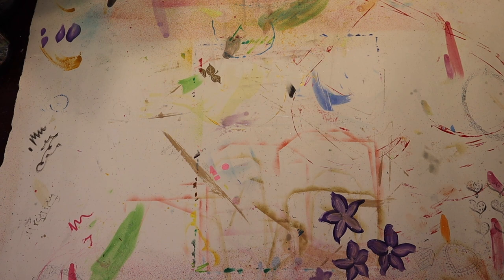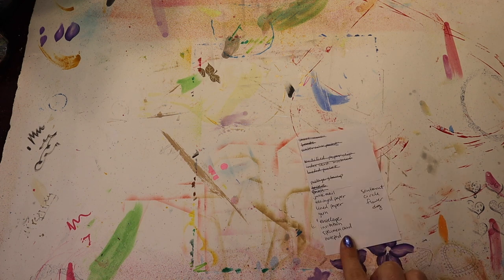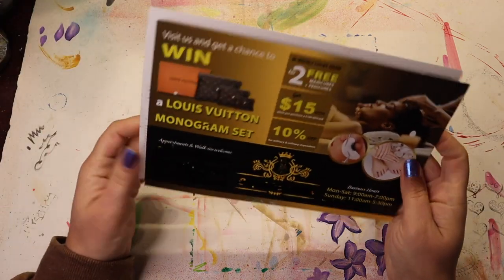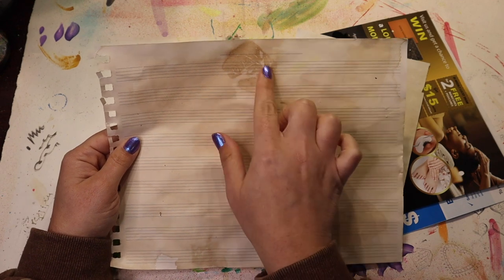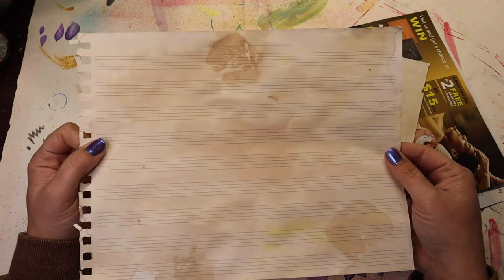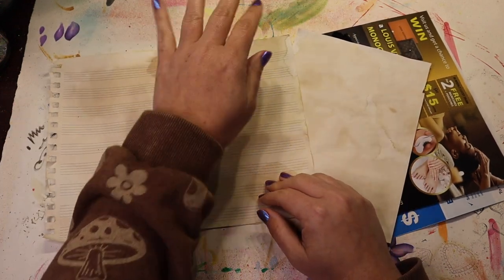I had a slight mishap with recording — I thought I was recording, had some stuff done, and then went, why isn't it recording? So we are going back to the prompt. I have junk mail — two flyers mailed to me. I have tea-dyed paper and I also dyed this lined paper earlier in the video. I ended up leaving the tea bags sitting on the paper once it had dried, and I really liked the way that turned out. So this is my lined paper and this is my tea-dyed paper — this one too, although it's smaller because I cut a piece off to make an envelope.